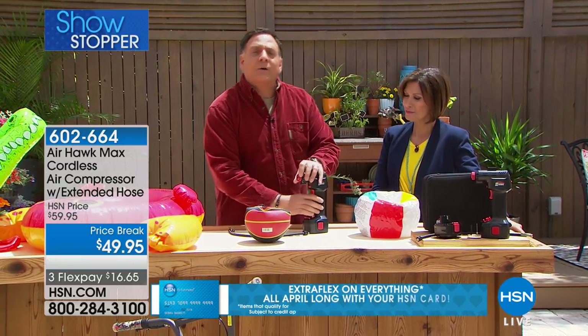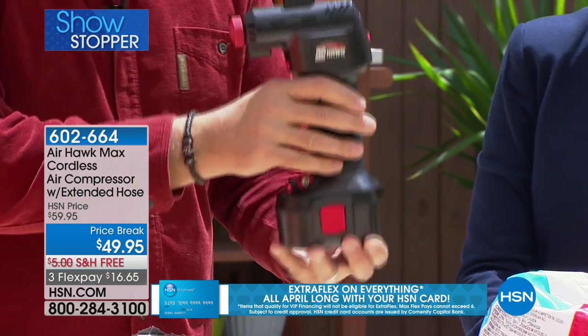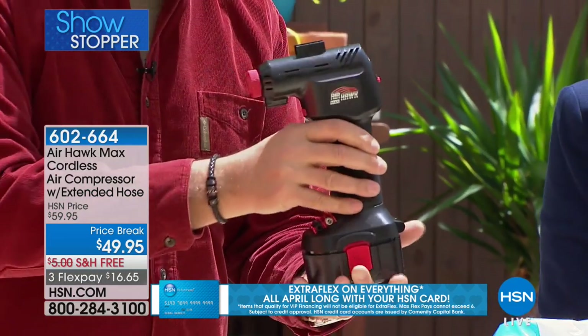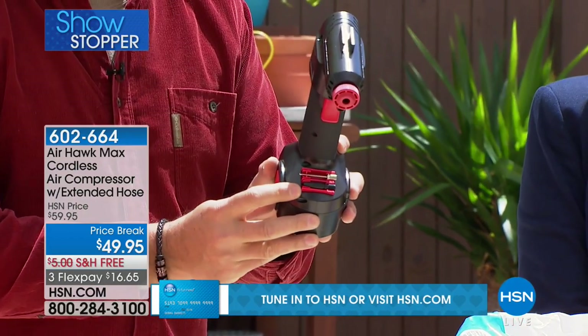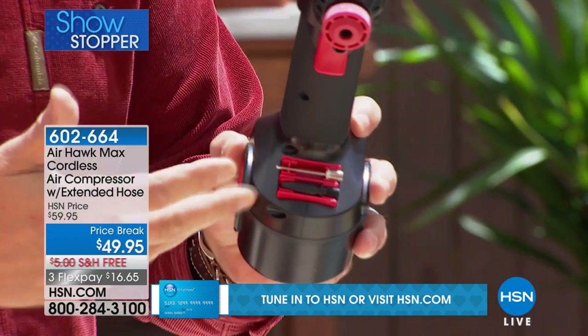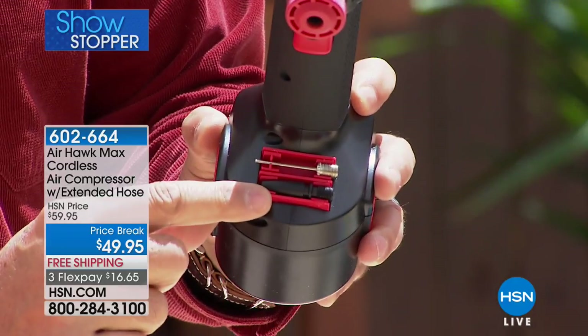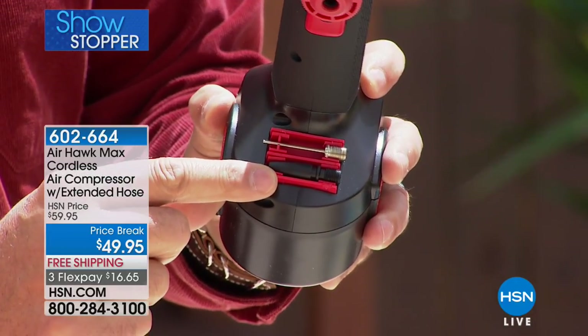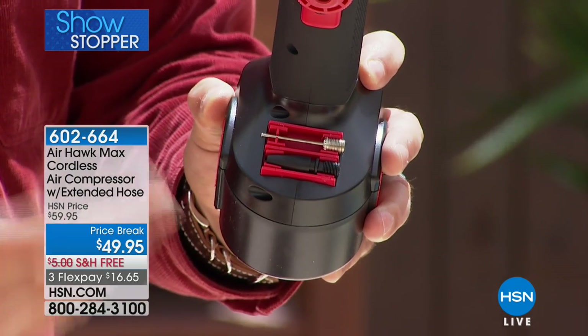Let me walk you around the AirHawk real quick. When you hold it, it kind of looks like a cordless drill, because it has a lot of the same features — a rechargeable battery that fits on the bottom. You get the charger and all your attachments on the bottom: a needle attachment for sports balls like basketballs, footballs, volleyballs, and soccer balls, plus another attachment for air mattresses, beach toys, and similar items.